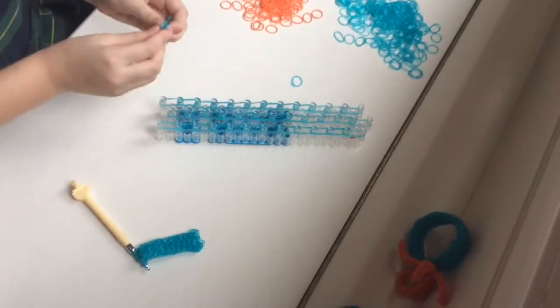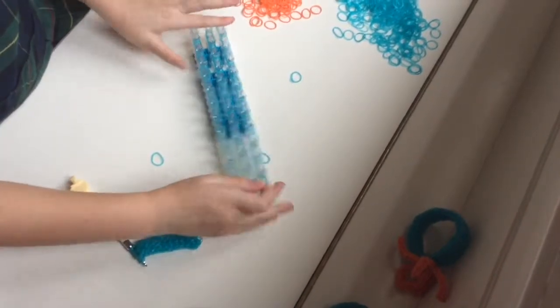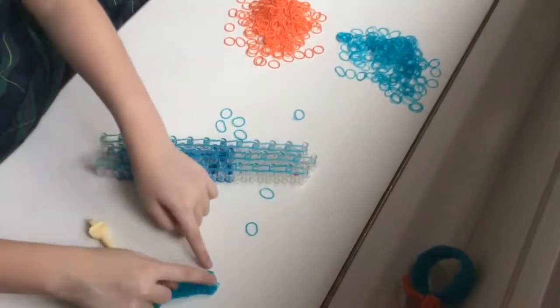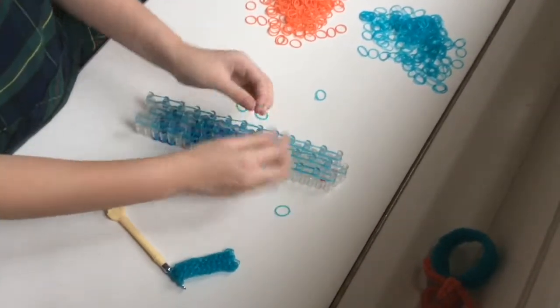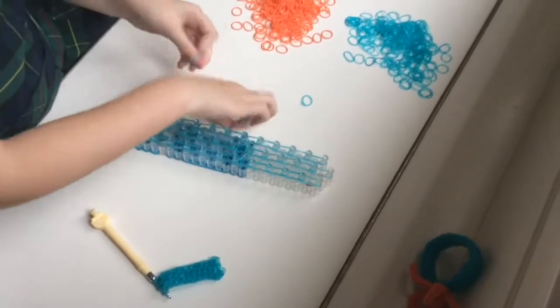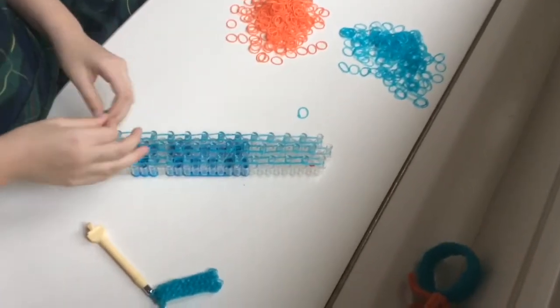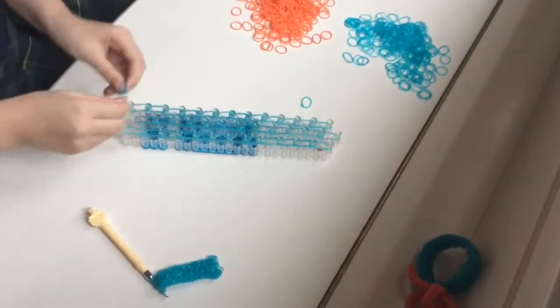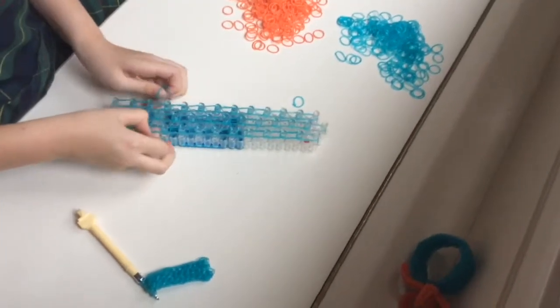Okay, so now we're going to take these bands and we're doing the crossing bands, but you don't do the top and the bottom this time. Just do the crossing bands on the middle rows. It's just ten crossing bands in total. Make sure the crossing bands are one band each. And I'm sorry, but I don't know exactly how many bands you need total for this design.